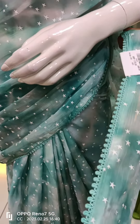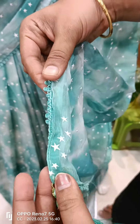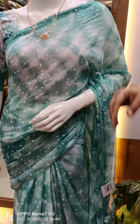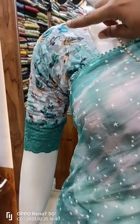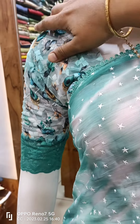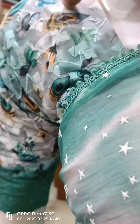We have lace work, a tassel, and a full saree collection. We have blouse material with a full embroidery. You can do a digital print in this way, and the fabric is transparent.